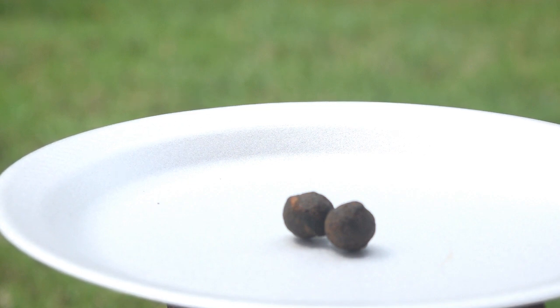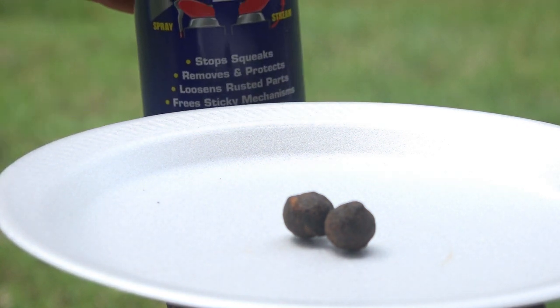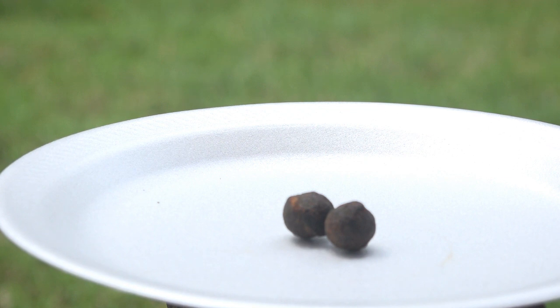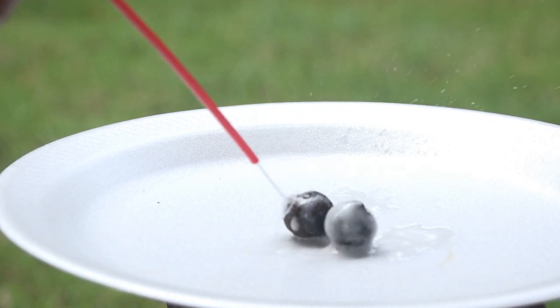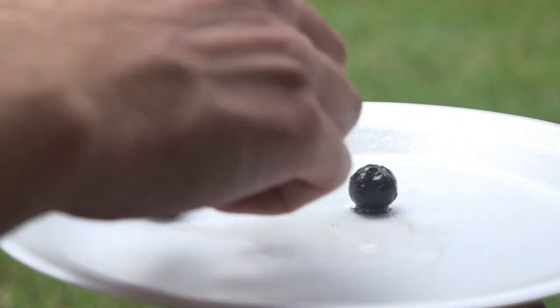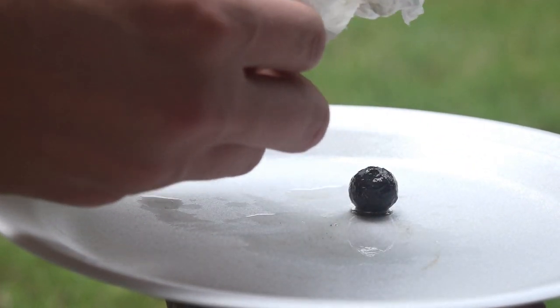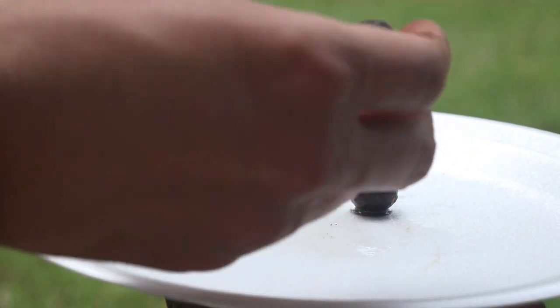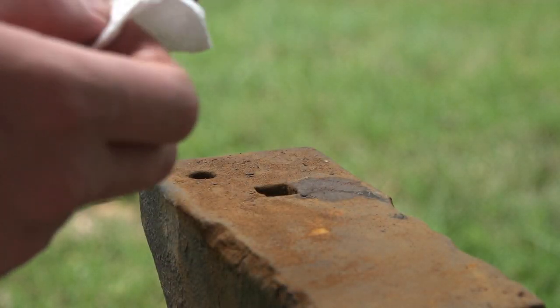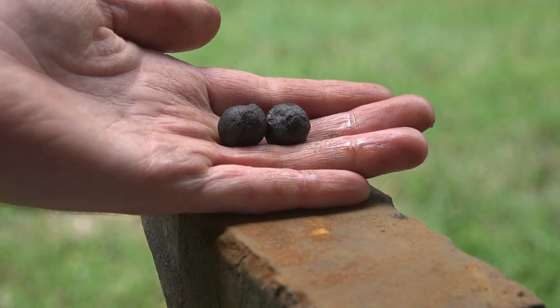After soaking, you have to make sure they don't start rusting again. Some people use nail polish or lacquer, but those seem too shiny to me. What I like to use is WD-40. Put them on a plate, give them a little squirt, roll them around to make sure they're covered in the oil, then take a paper towel or napkin and dry them off. And there you have a finished case shot or canister ball — now you can put it in your battlefield display.